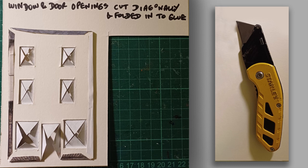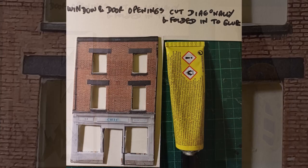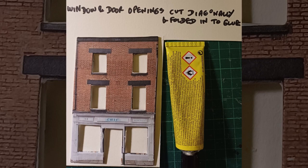I flip the base over and the windows and doors are then cut diagonally using a craft knife and folded inwards. A good supply of glue on those little folds and they're folded back to form the openings and the window frames. This is the first coloured layer on the base, and this is what it looks like from the front once those window flaps have been folded and glued back.